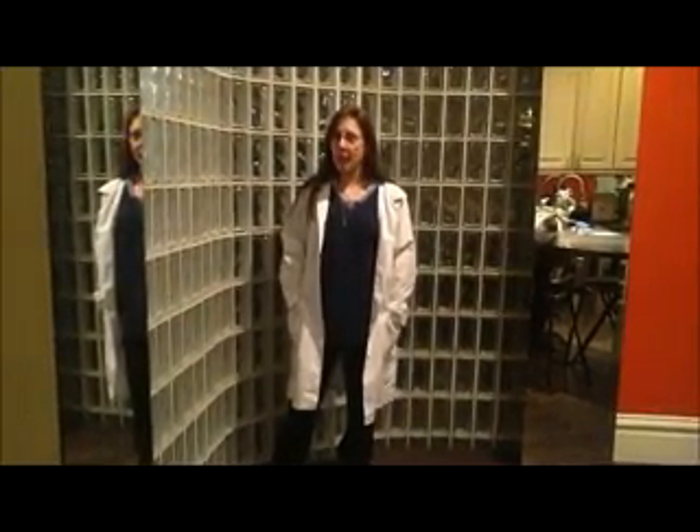Hello! My name is Christina, and I'm wearing a lab coat because lab coats make people more trustworthy.